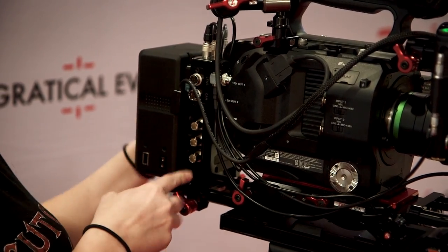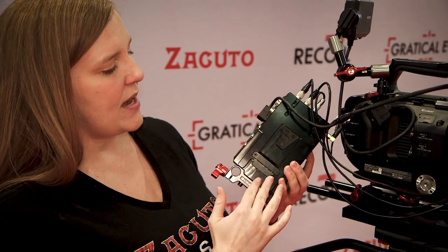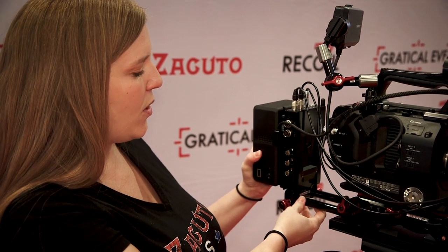The D-taps are on the battery plate rather than the backpack. It also has a built-in V-mount that can attach to the back of a camera like an Epic or any camera with a built-in V-mount connection, allowing you to put your battery on the back for a power pass-through.